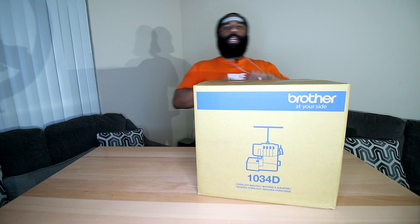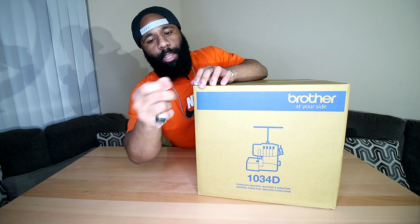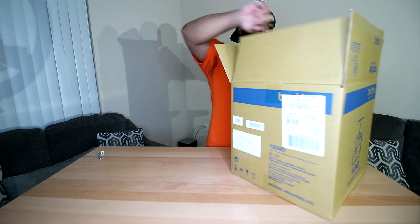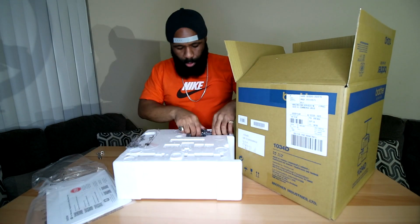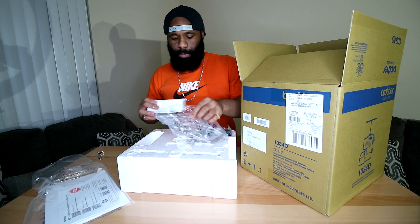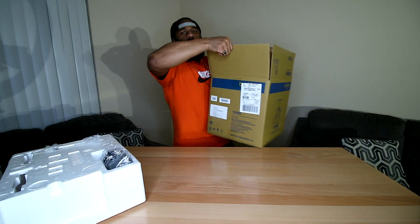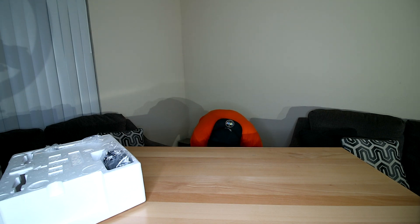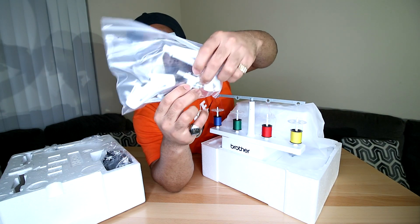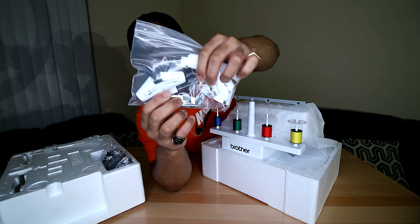We're going to use our handy dandy straight razor here to open it up. It does come with the manual and warranty card on top. We have the foot pedal, and what I'd call a fabric catcher — because this is a serger, it sews and cuts your material at the same time, so you use that to catch the material being cut. We also have some tools: tweezers, presser feet, spool covers, and caps.